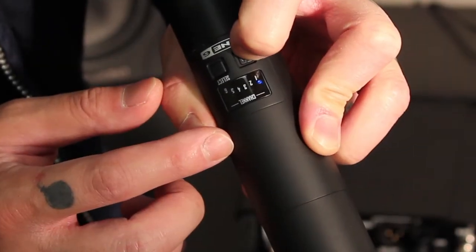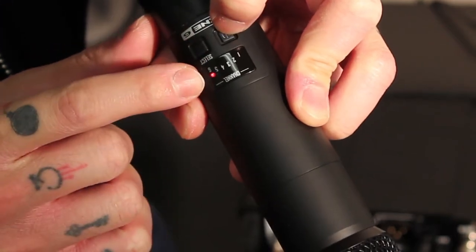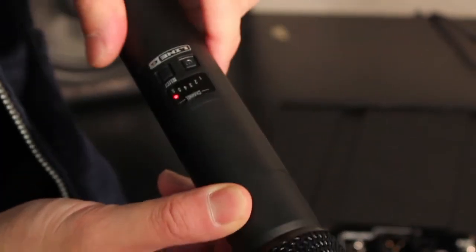With the mic on, press and keep holding the power switch. Immediately start tapping the select button until the number 6 LED lights up in red. This tells us that the THH06 is now in loader mode, and you can gently set it down on top of the XDV75 receiver's antenna as such.